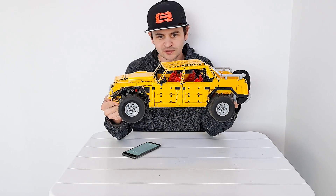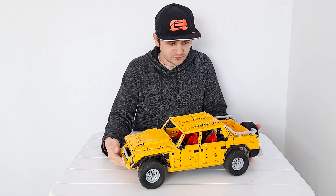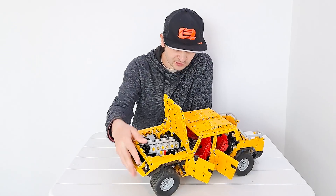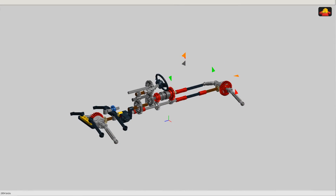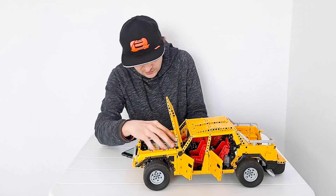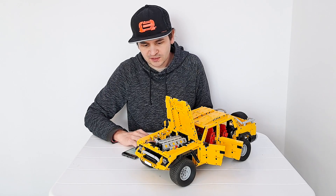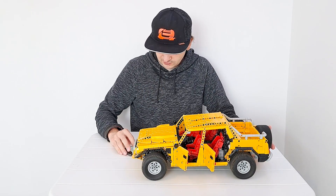I'll go over a few details and then show you how well it performs. At 1-to-10 scale, we have opening doors, hood, and the bed. Under the hood you'll find a rather oversized but detailed fake engine, which is powered by motors. The fake engine is driven directly by the drive motors, so you have to put the gearbox in neutral when connecting them.